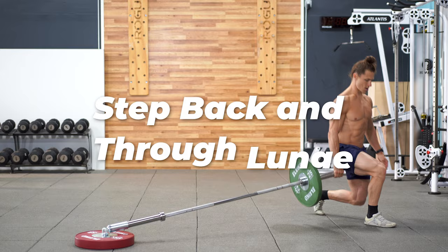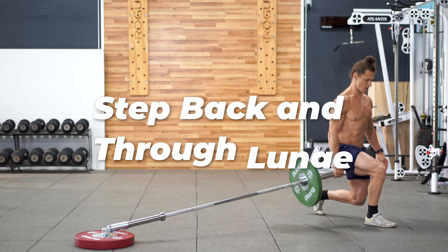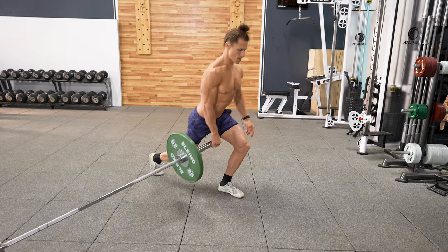Reverse lunges and forward lunges both train the legs differently. This combination is great for targeting both and can make for a great option for incorporating into conditioning work because it demands a lot of work capacity.